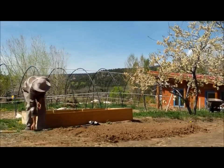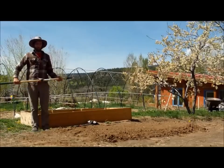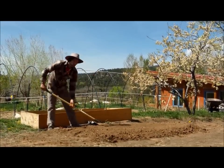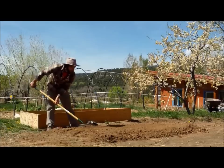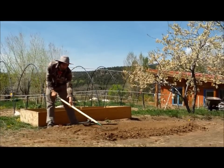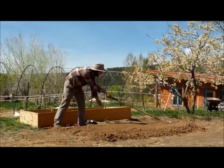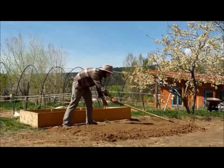The next step is to level the bed itself. We do this because when we water the bed, we want the water to spread evenly throughout the bed. So if it's level, it's a lot easier to make that happen.